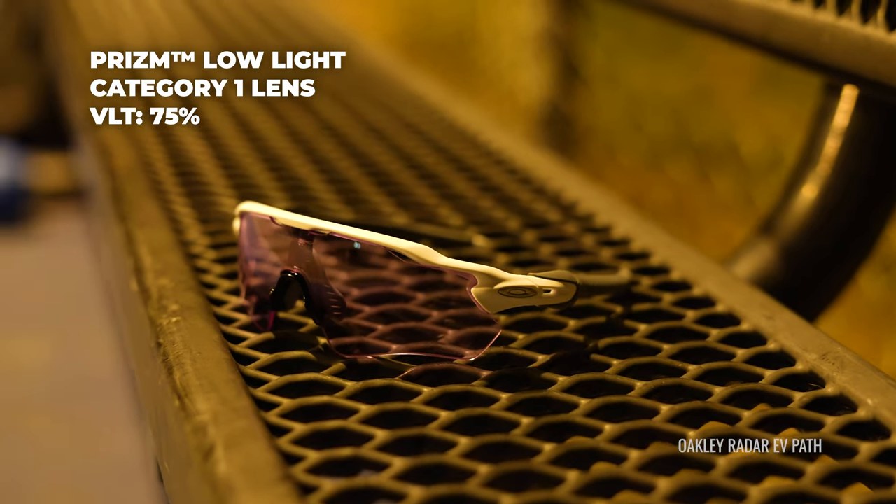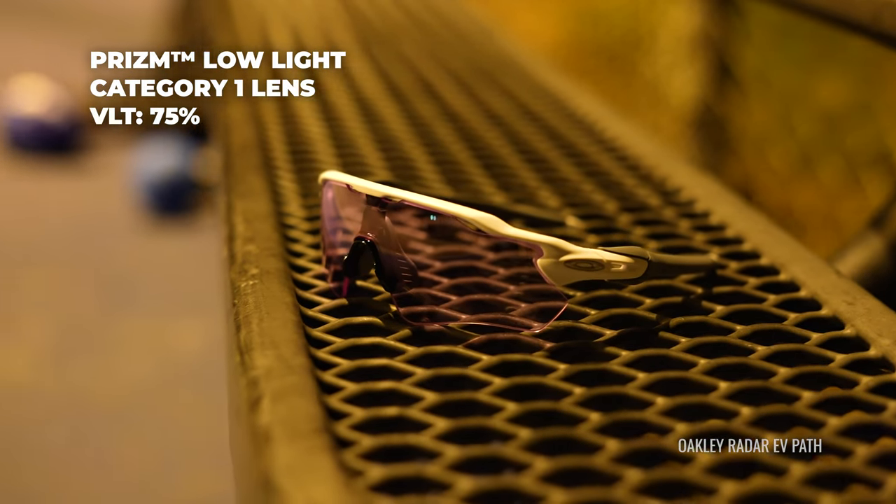The technical stuff first: these have a visible light transmission of 75%, meaning 75% of light comes through and 25% gets blocked. But isn't that really dark for indoor use? No, it's not. Even clear lenses block about 9% of light. So we're not talking about that much of a delta, and this Prism technology with a rose — kind of purpley but really a rose base — just gives you so much contrast and boost that they don't really feel darker per se.